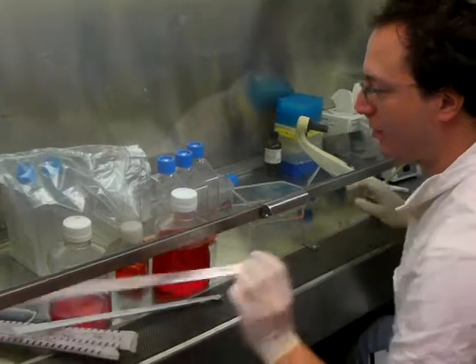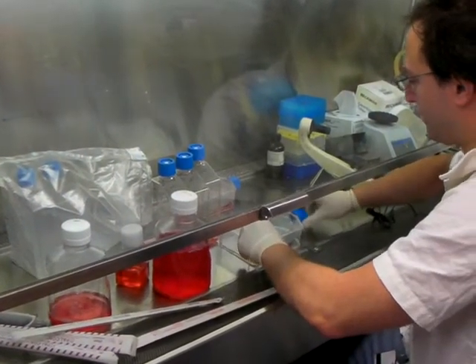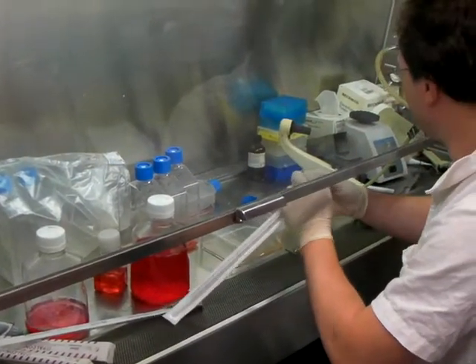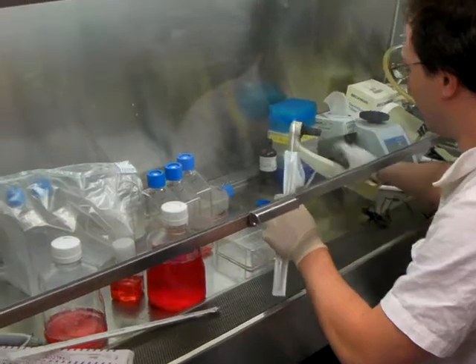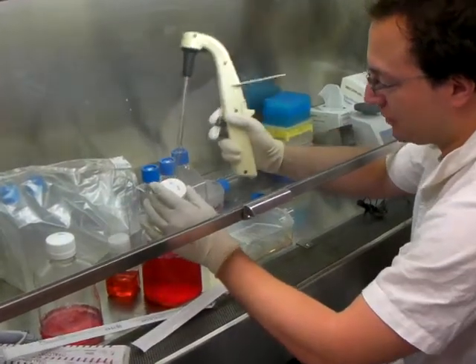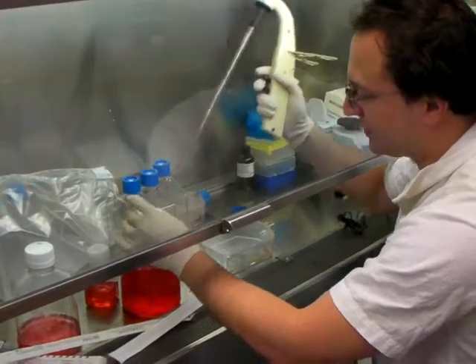Now you have to add an equal volume of the trypsin that you added for quenching the reaction. It basically adds enough protein to the concoction that it neutralizes the effect of the trypsin and its degradation properties — so it degrades proteins.